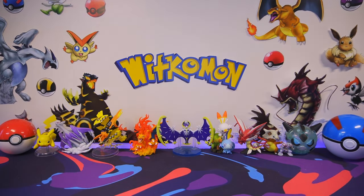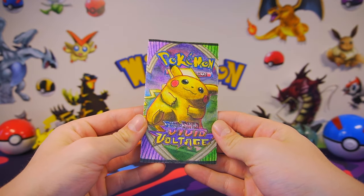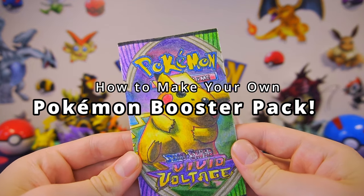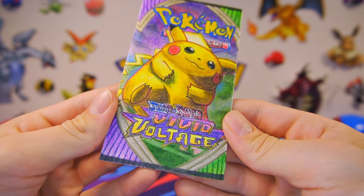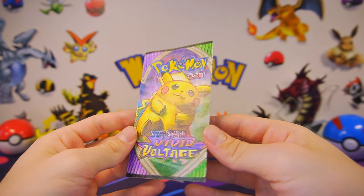What's up guys, Beatcomon here, and welcome to the next episode where today I'll be showing you guys how to make your very own hand-drawn and completely custom Pokemon Booster Packs just like I have right here. I think this thing turned out really awesome, and not only was it a lot of fun to make, but also I think it can make a really cool gift idea.